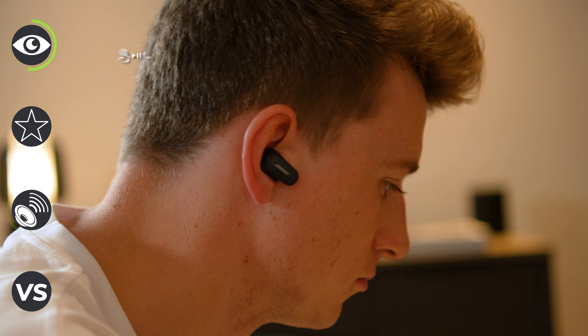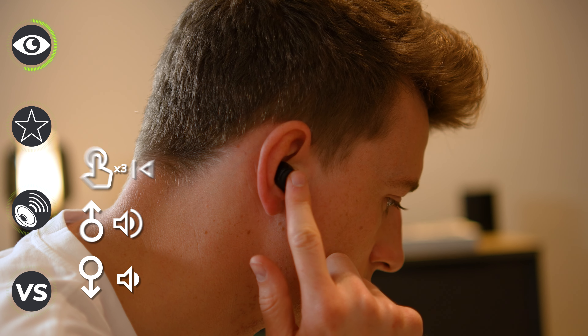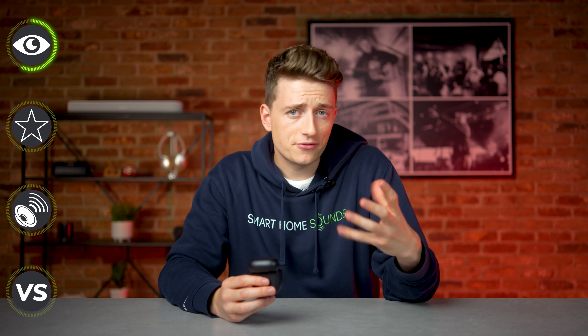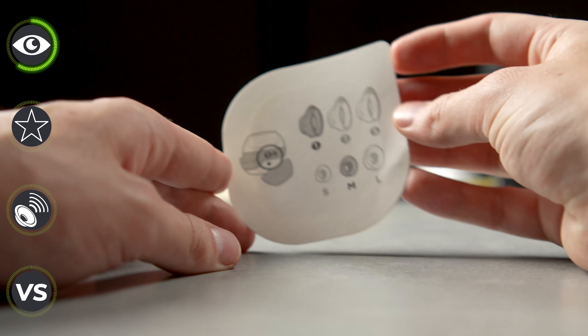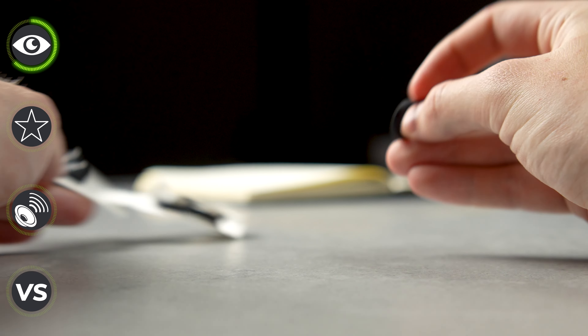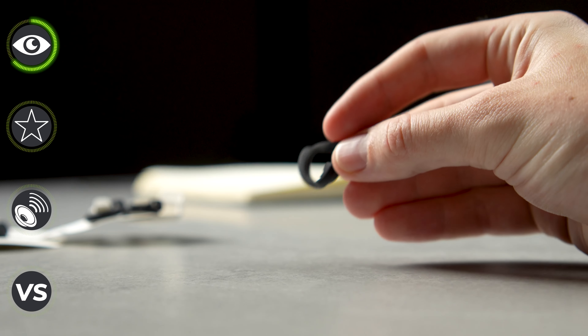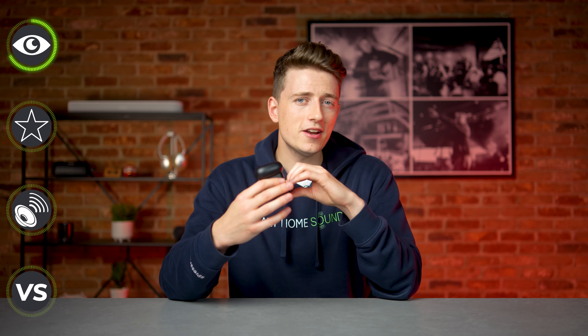Rather than just being supplied with a couple of different tip sizes in the box, we also get a couple of different sized wings — or what Bose like to call stability bands — for improved comfort and fit depending on your ear shape and size. I'm not normally a fan of paying a large amount of money for a product only to have to play around with flimsy bits of plastic, but I've actually seen the benefits of these. After trying a couple of different ear tip and wing combinations, they do offer a really comfortable fit.